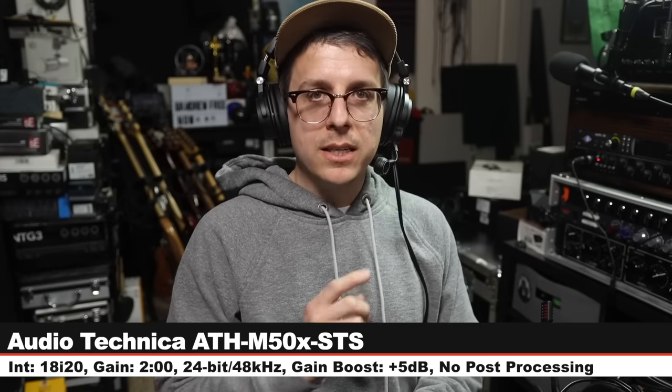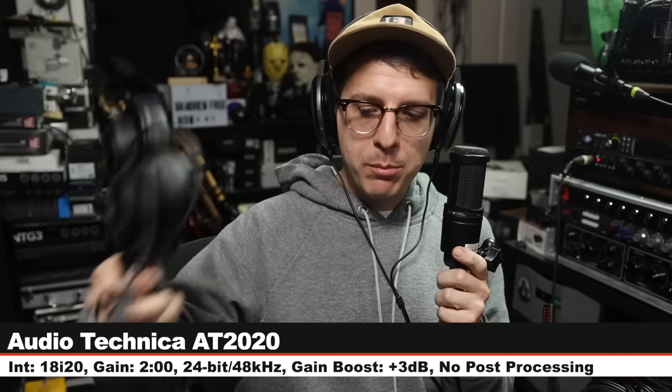Now I'll do a quick spoken word comparison between the microphone we're reviewing and a few others on the market. Starting on the XLR version of the M50X, gain set at 2 o'clock — here's how it sounds. First up is the Audio-Technica AT2020, 3 inches off, gain set at 2 o'clock, going for $100. The reason I'm comparing this is that the capsule in the AT2020 is the same capsule on the M50X-STS. Does it sound the same? No — but here's the comparison.